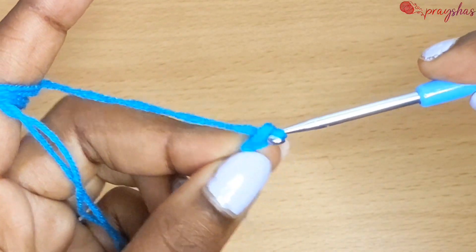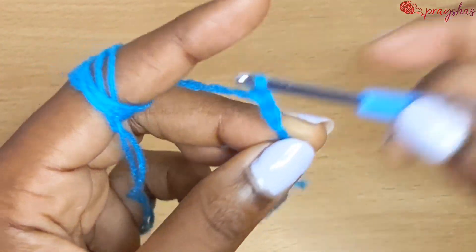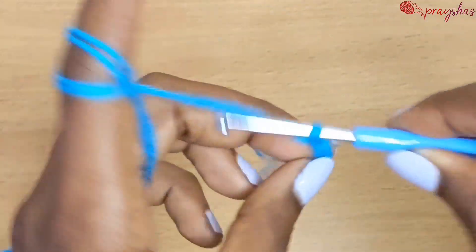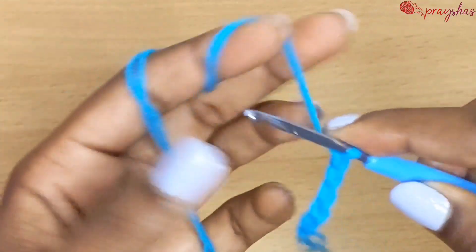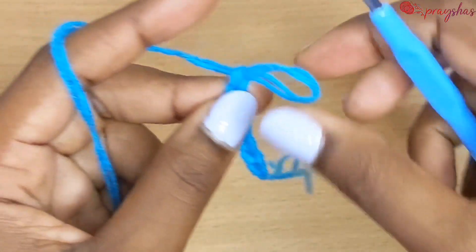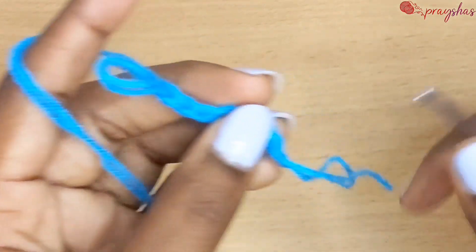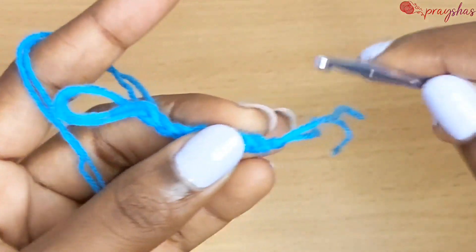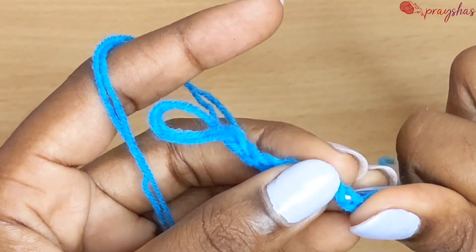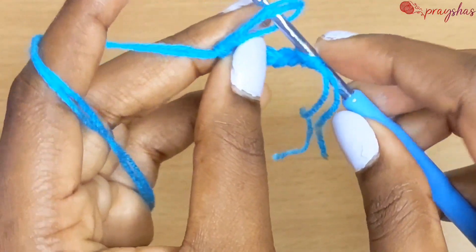Chain seven, and then come back to the first chain. Push your hook through it and grab that loop that you left off, then continue chaining.